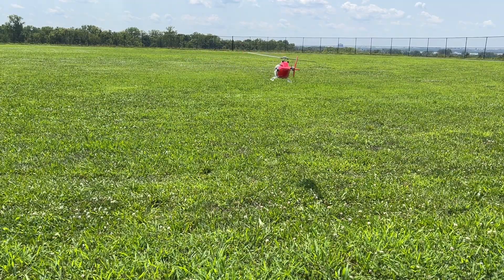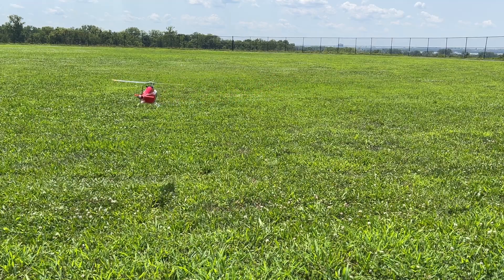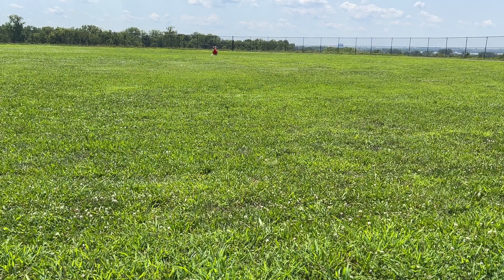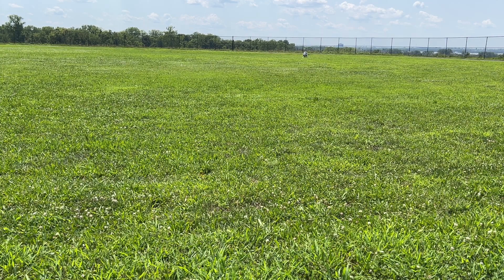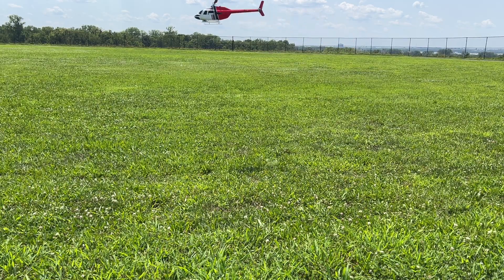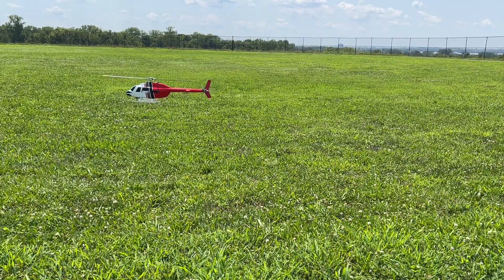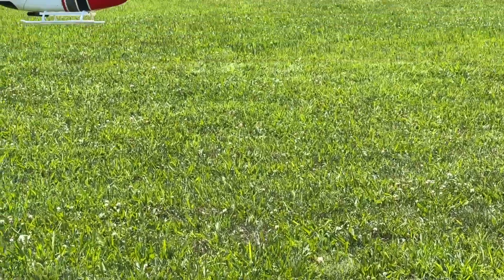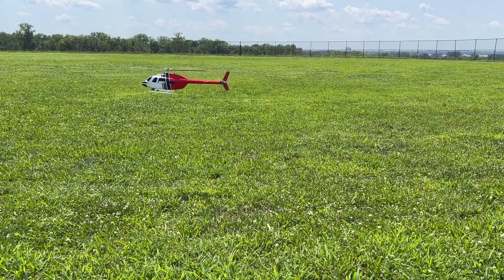All right, let's land this thing. I'm going to go do a little forward flight — hold on. Pretty good, pretty good. All right, coming on in — that's pretty good, pretty darn good. Pretty cool, all right, let's land.